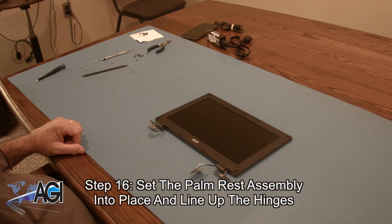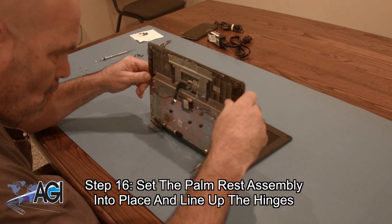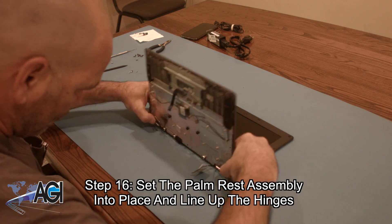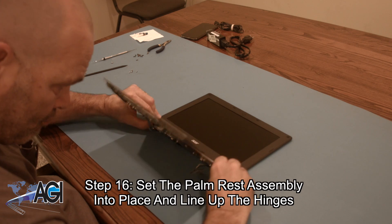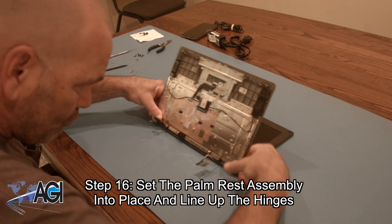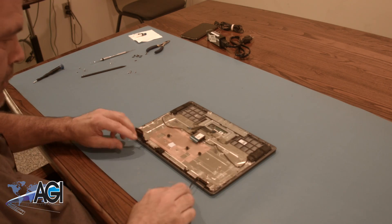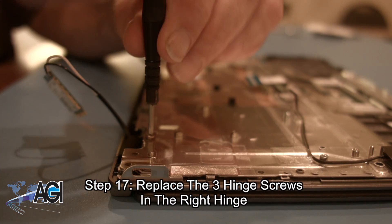The first step in the installation of your replacement palm rest assembly will be to set the palm rest assembly into place and line up the hinges. Next, you will replace the three hinge screws in the right hinge.